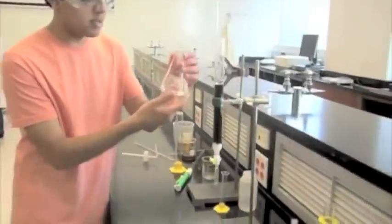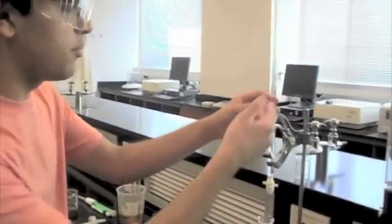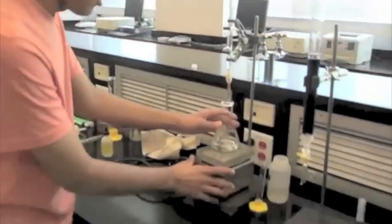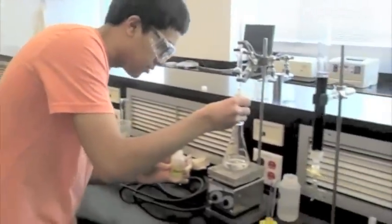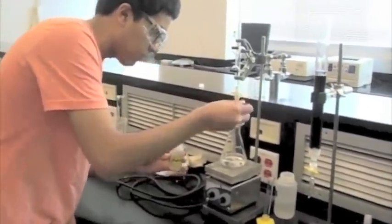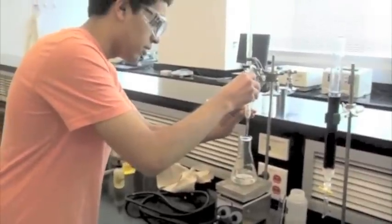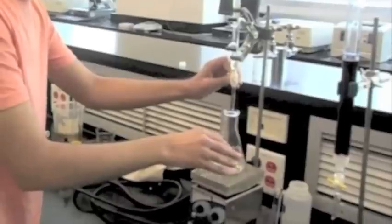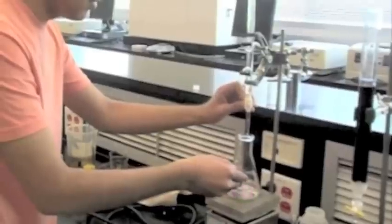Now the third step: titration. Have a clean 50 milliliter burette set up with a ring stand and a burette clamp, and fill the burette with NaOH stock solution. Add 2 to 4 drops of phenolphthalein indicator into your collection. Set the flask onto a stir plate, add a magnetic stir bar, turn the plate on, and begin releasing the NaOH slowly into the flask. You'll soon start noticing pink blotches appearing and fading. The more NaOH you pour in, the longer you'll see the pink color. You eventually want to end up with a light pink color in the flask.